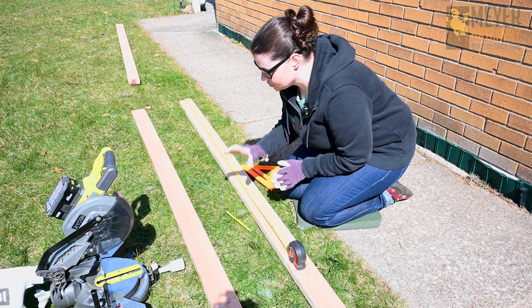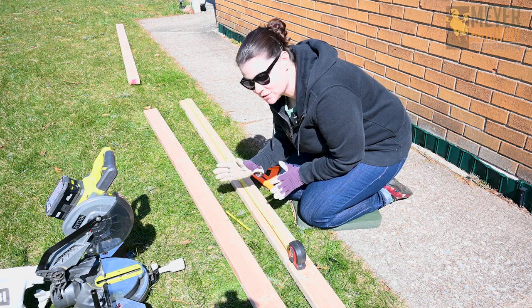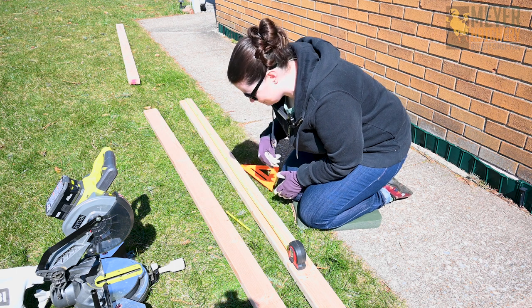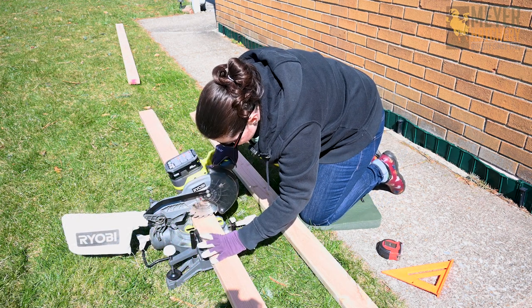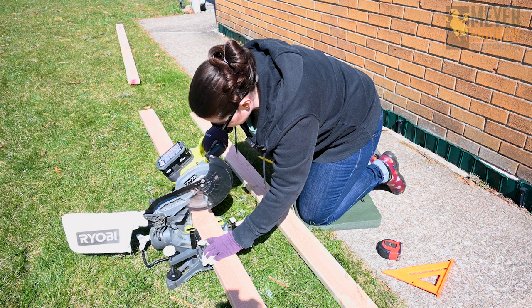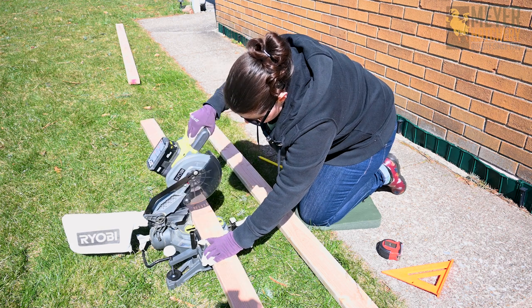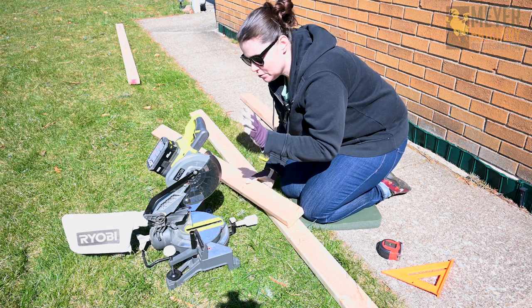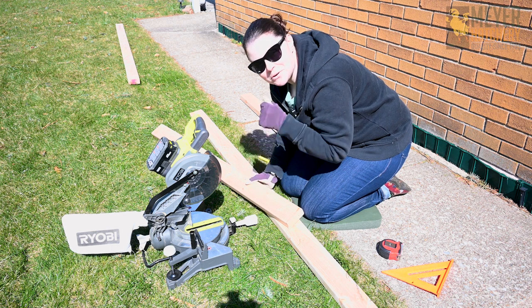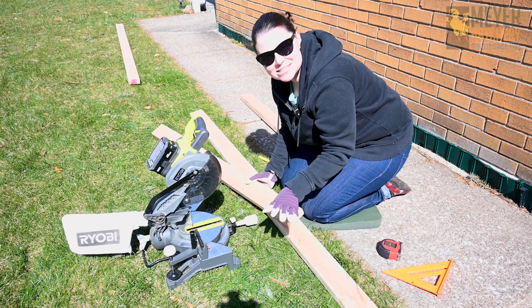Let's start by cutting our boards. I've got my two boards here that I'm going to cut into four-feet-long pieces. I purposely bought boards that were eight feet long so all I have to do is cut them in half and I'm going to use my saw here to cut them up. For this project you can use a saw like I have here, a circular saw, or if you're really good with a handheld saw, or you can even just use a hand saw for cutting your boards — it may just take you a little extra time.